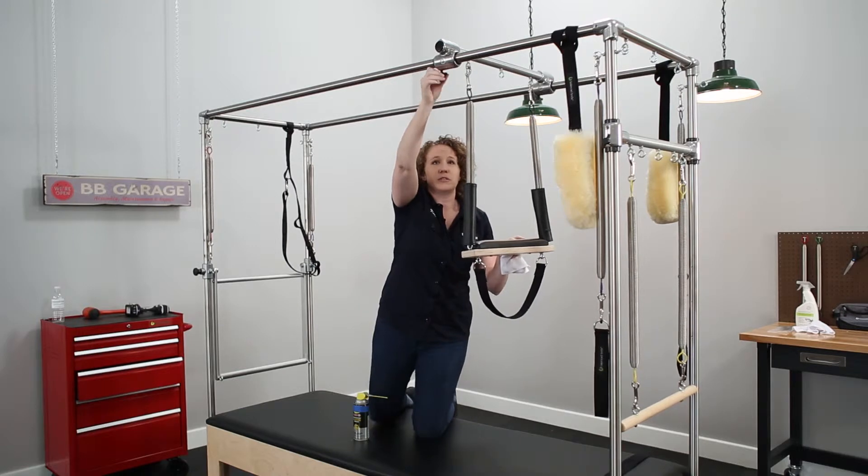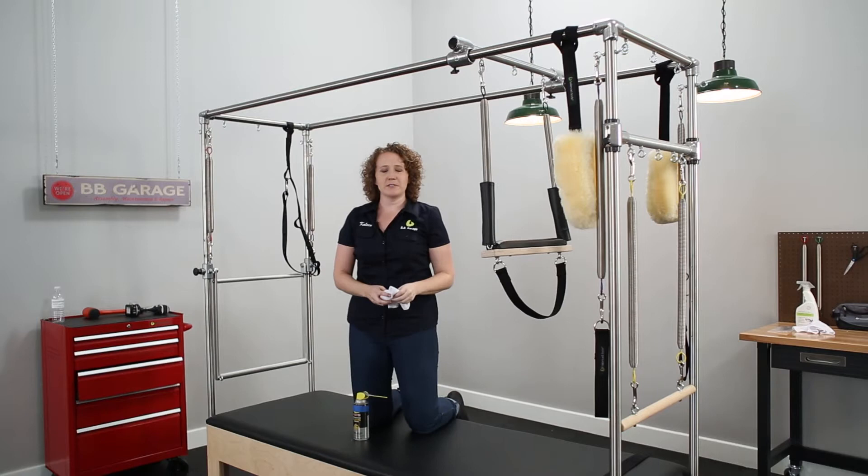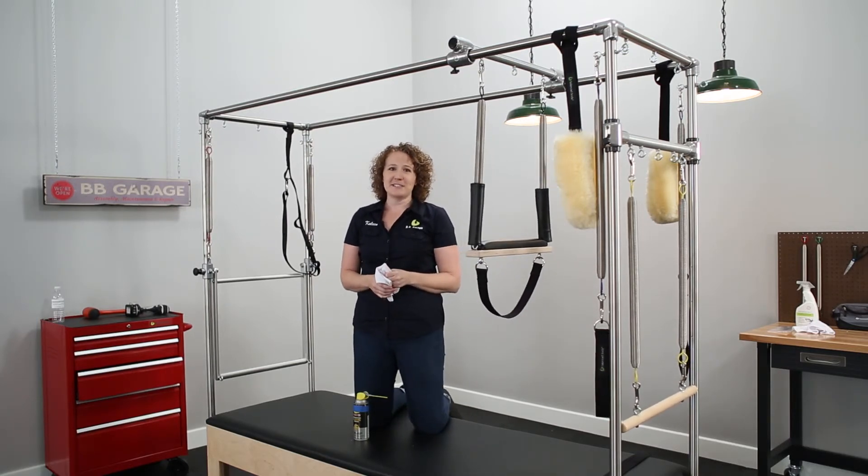Then you can loosen your sliders and they now slide smoothly over the canopy rails. Thanks for joining us for Balanced Body Maintenance Monday. See you next time.